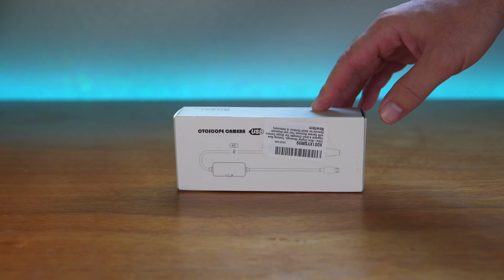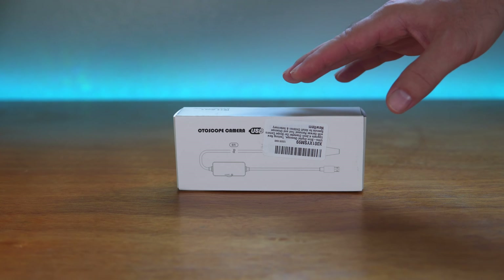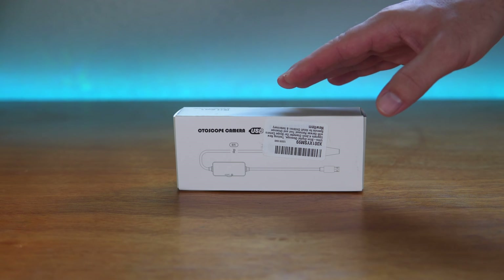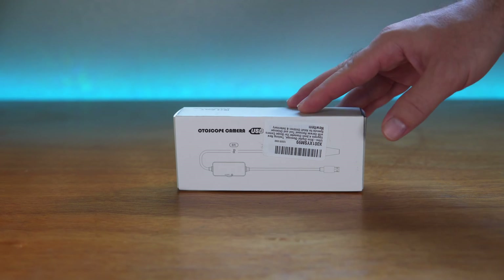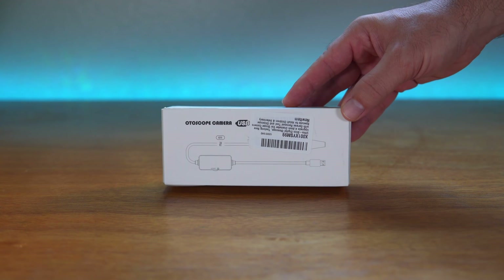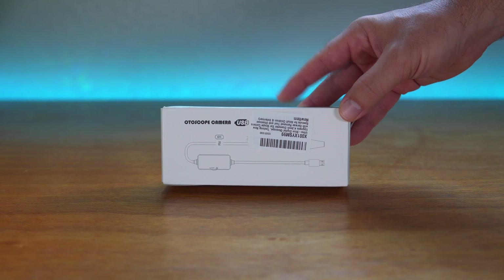Hey guys, welcome back to another video. Today we're going to be looking at an autoscope camera made for your smartphone or a laptop. This is for looking at eardrums, mostly at the comfort of your home, so you wouldn't have to go to the doctor to see if you have an ear infection. In this video we're going to unbox it, look at all the functions, connect it to a device, and see how it works.